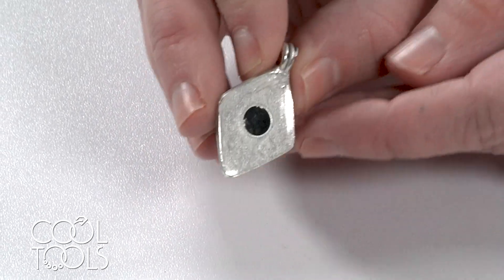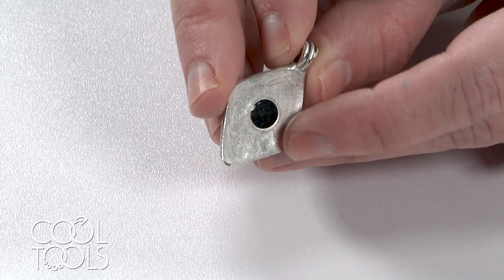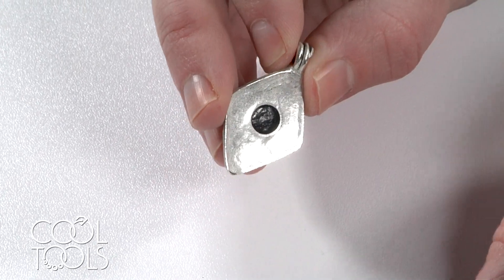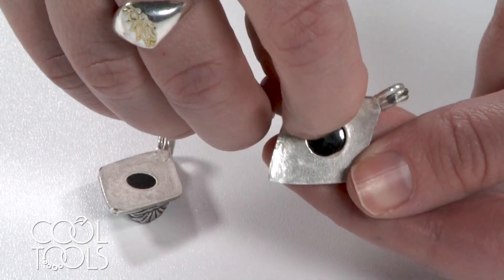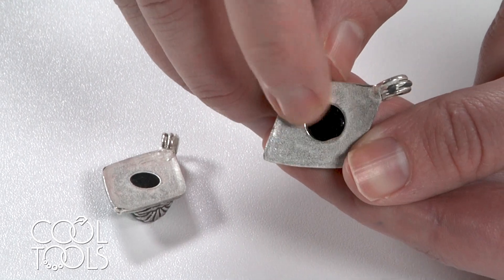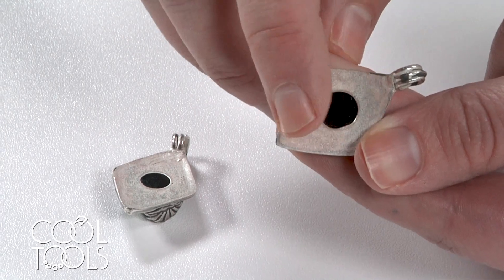You can also see on the back of this piece the glass ended up kind of sinking down into this hole. On the other piece, because the glass cabochon was unchanged, it's resting on top of the metal and it's not coming down through.